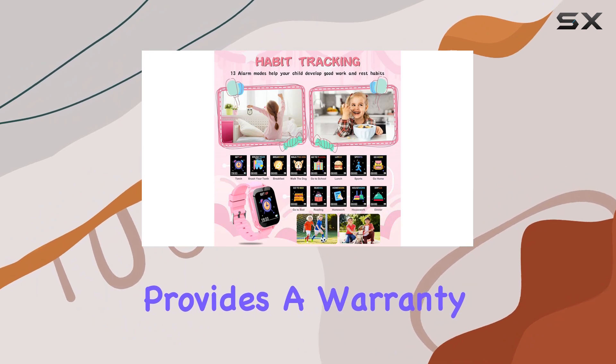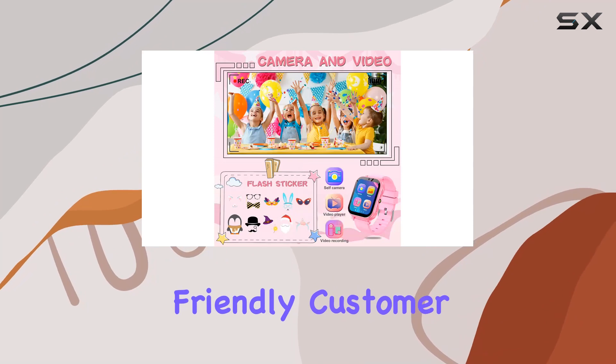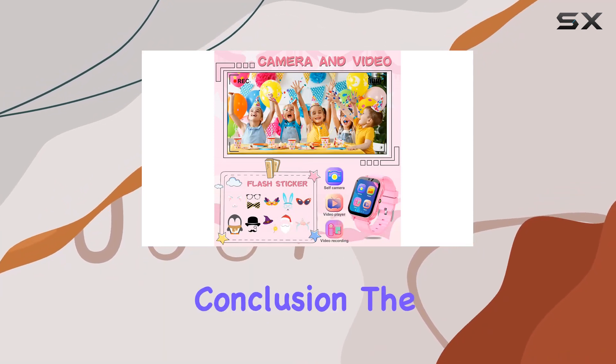Livgo provides a warranty, including 90 days money back, a one-year warranty, and lifetime-friendly customer service, offering peace of mind for parents.